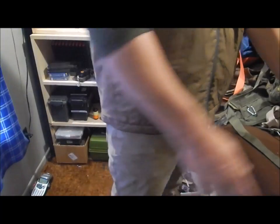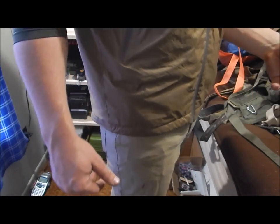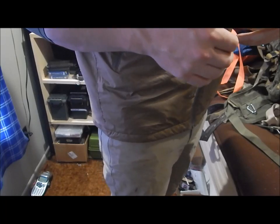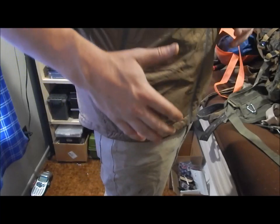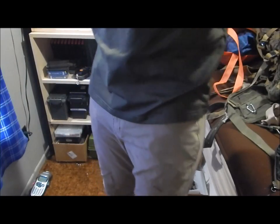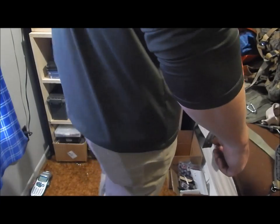Hey guys, sorry about the camera angle, but today we are going to take a look and review something I've talked about on my channel a couple of times — my preferred way to conceal carry. I conceal carry in two methods and we're only going to talk about one today. I am carrying strong side inside the waistband, wearing kind of a puffy vest which I'll take off.